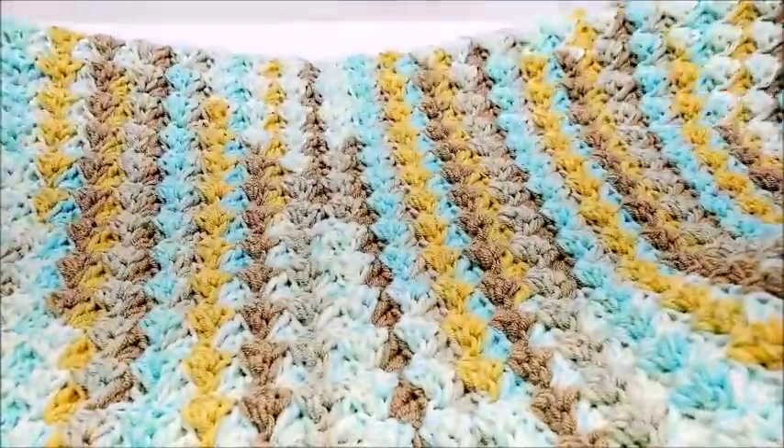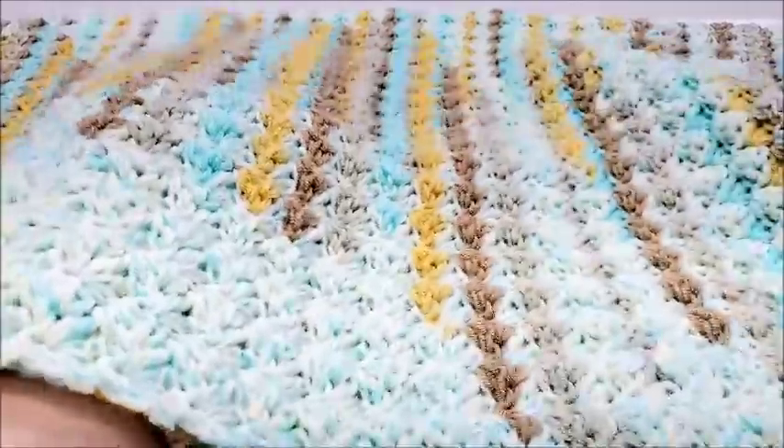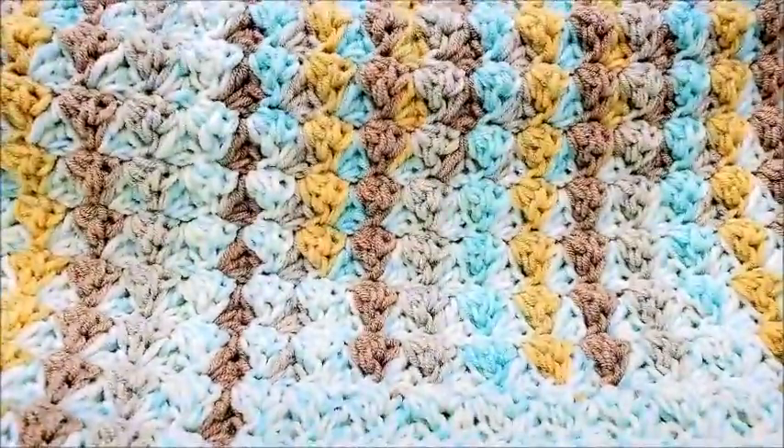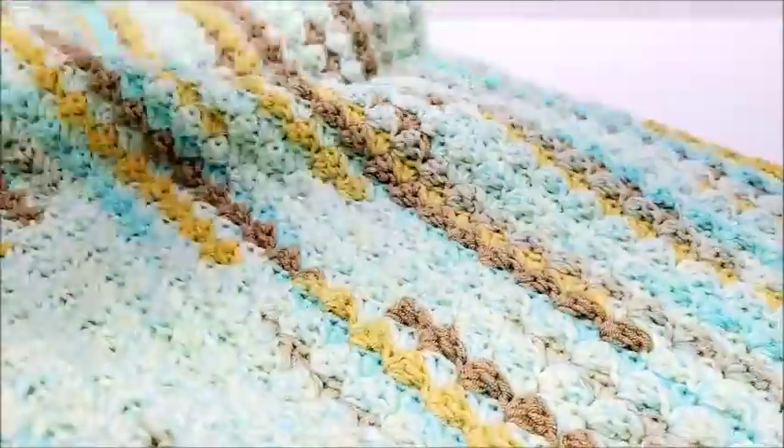Here's kind of what it looks like. It's a great gift for a baby shower, or anything really — just a cute little baby blanket. So let's go ahead and get started.